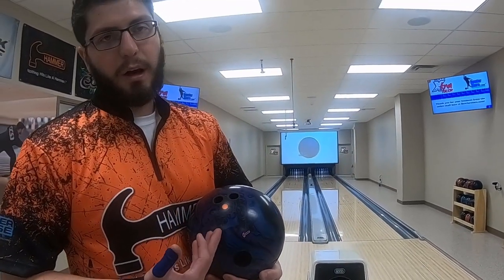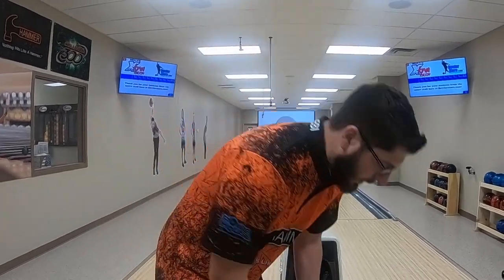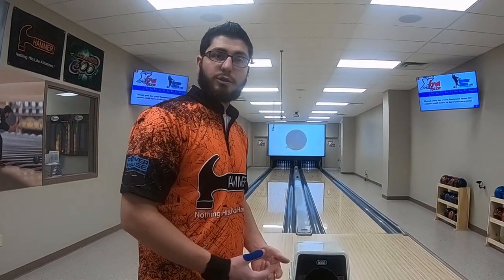I have them drilled, both pretty much pinned under the bridge, kind of just to give me a nice smooth, a little bit more back-end motion. I'm going to do a comparison for you guys and show you what it does.